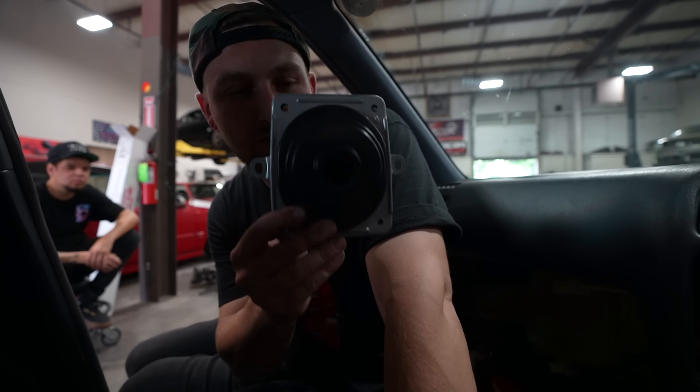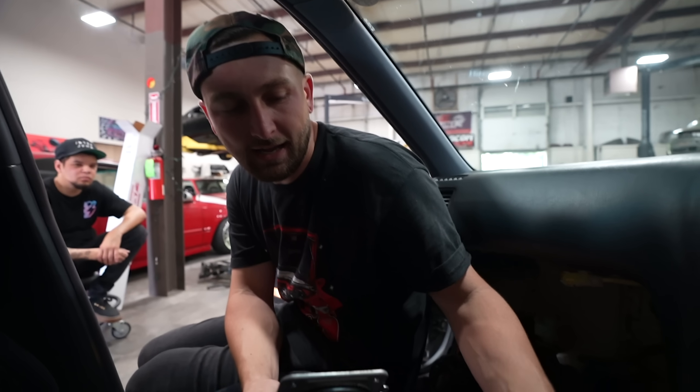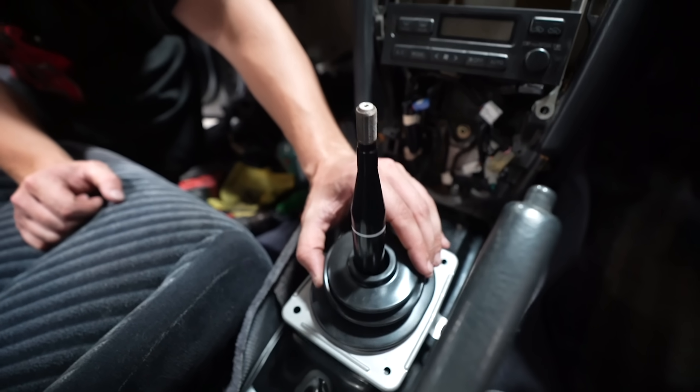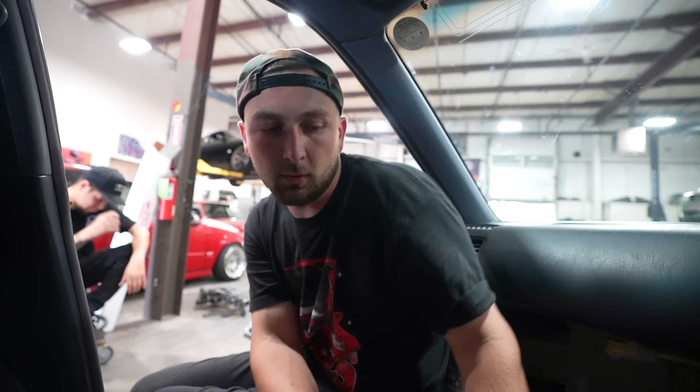Unfortunately I didn't order the right one. I ordered a Mark III Supra one hoping it would fit just because everything else Toyota fits, but the shifter needs to be thicker for a good seal and the bolt pattern's different. So don't order a Mark III Supra one. You could probably get a Tori V one brand new. Don't forget this piece - if you don't put it in, you're going to have excessive road noise and excessive heat.